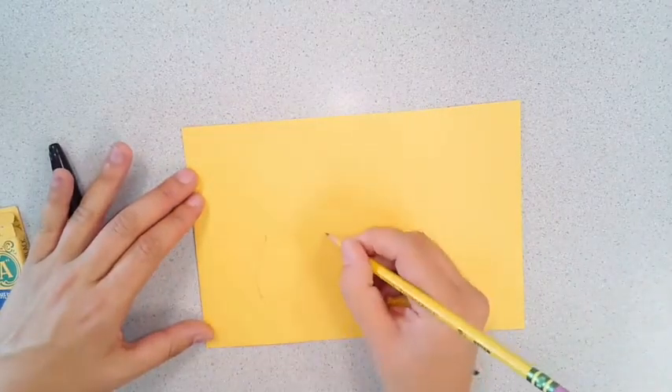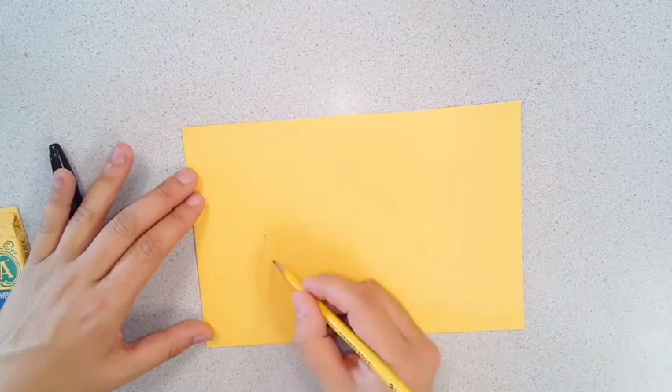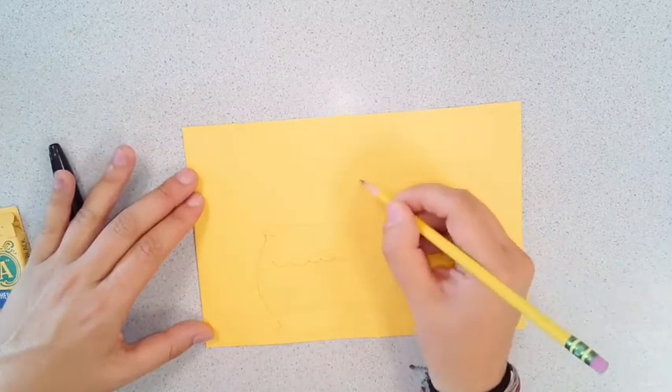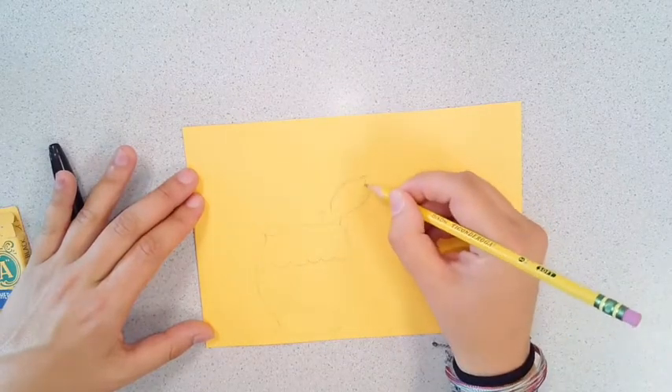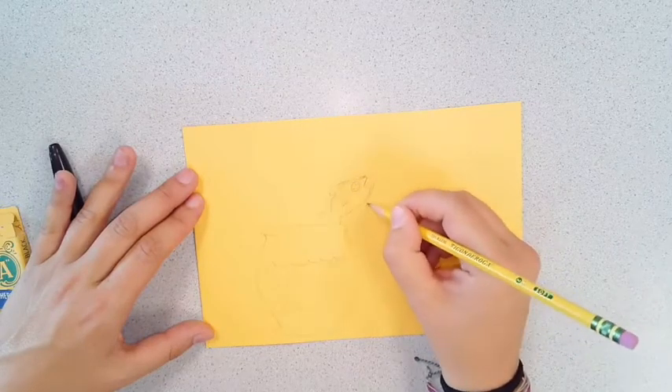Let's do this one together. Say we want to make ours of our favorite pet fish — we would draw a fishbowl. Remember, always use pencil first. Maybe I'm going to have my fish jumping out of the water, and then I could creatively write my name in the bubbles.